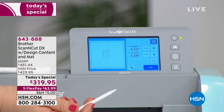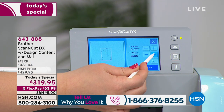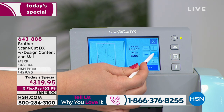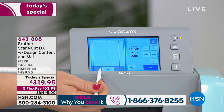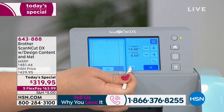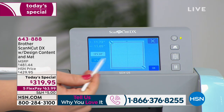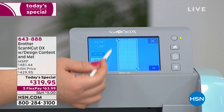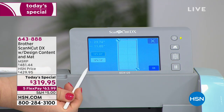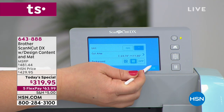Another thing I love about the Scan and Cut DX is the built-in software. If I want to make this bunny bigger, I can do that — it's all touch button. I push the plus sign, making it bigger and bigger into the giantest bunny in the whole world. Look what happens when it gets bigger than 12 by 12 — it's not a problem, it just starts to extend. I can hit the wrench tool and set the cut area to 12 by 24 instead of 12 by 12.